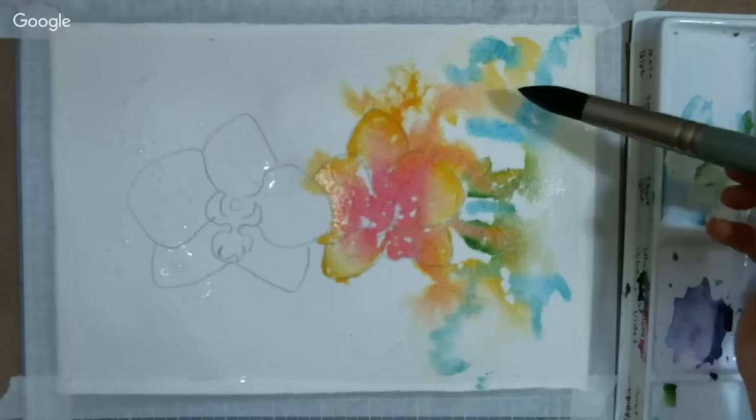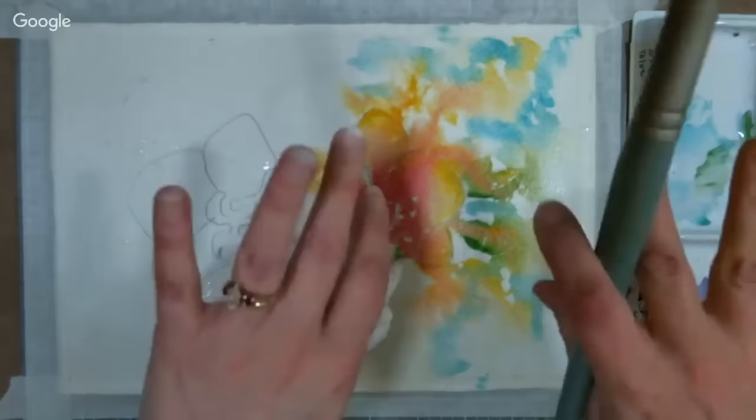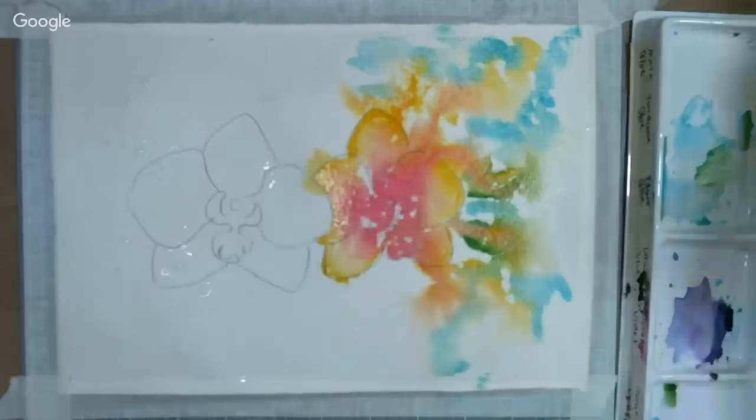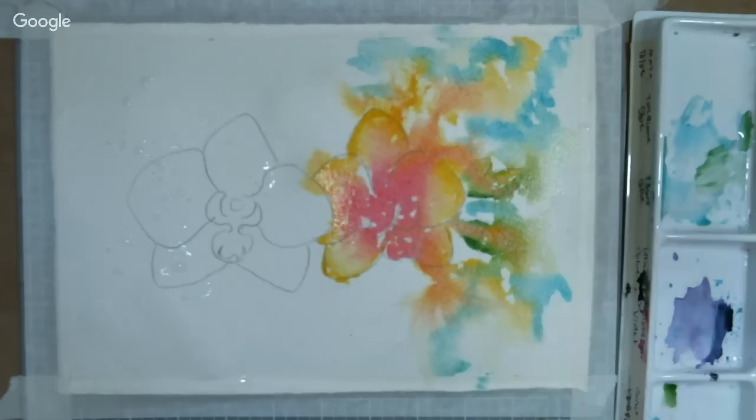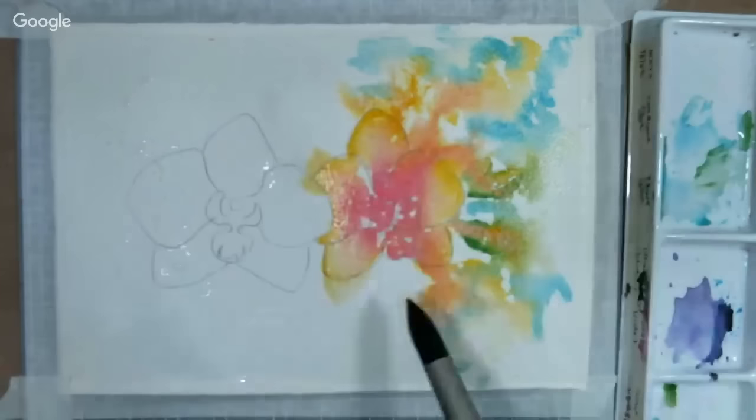A viewer asks: did you get a new ring? I usually wear these two rings. I might have been wearing a different one for one video, or maybe it wasn't me. I haven't purchased any new rings — this is like the only real jewelry I own. All my other stuff is costume jewelry because I'm so afraid of losing it.